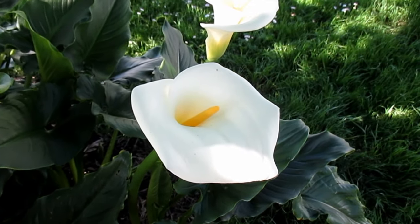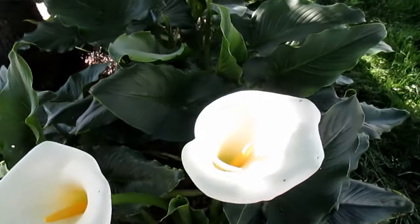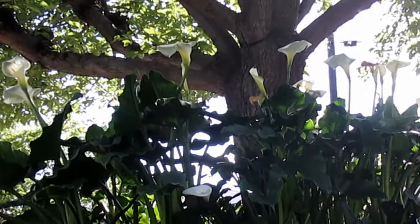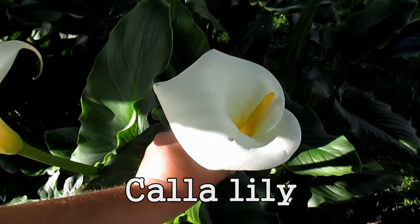Hey there, how's it going everybody? Dan here with plantabundance.com. I got a very special episode today for those who are into ornamentals and flowers. This plant here is one that I've grown very fond of over the years. I've been growing this patch under this large fruitless mulberry tree now for five years and every year it's gotten more and more abundant. This is none other than the calla lily.